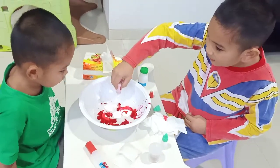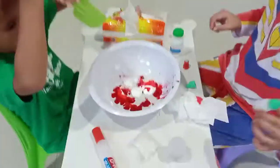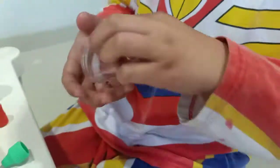Guys, today we're making a slime. Today we're making a slime from... From what? From glue? Glue and glitter. Glitter — show me the glitter.